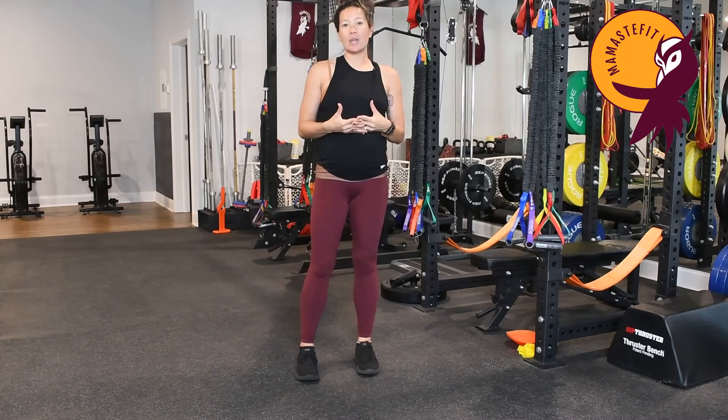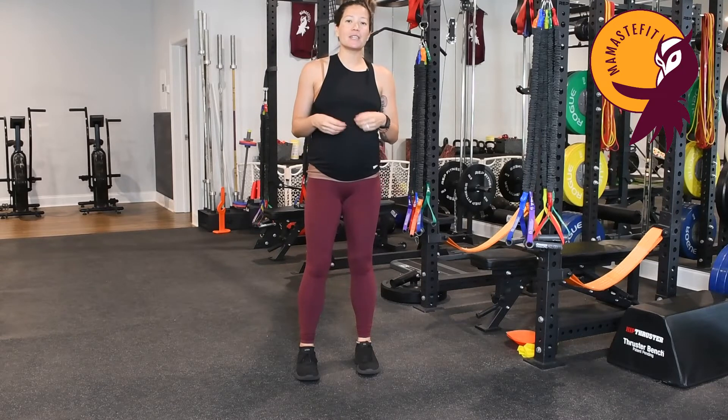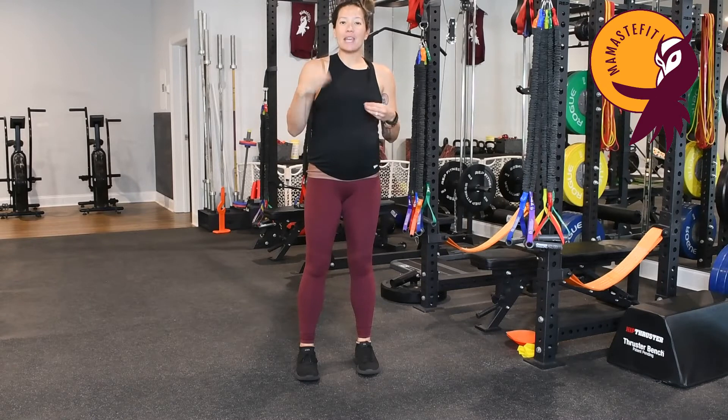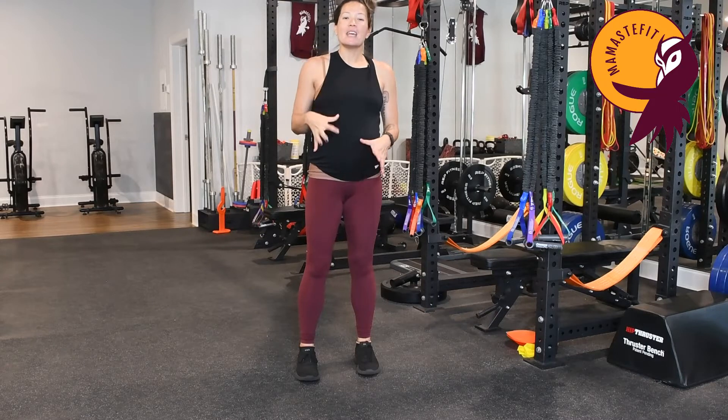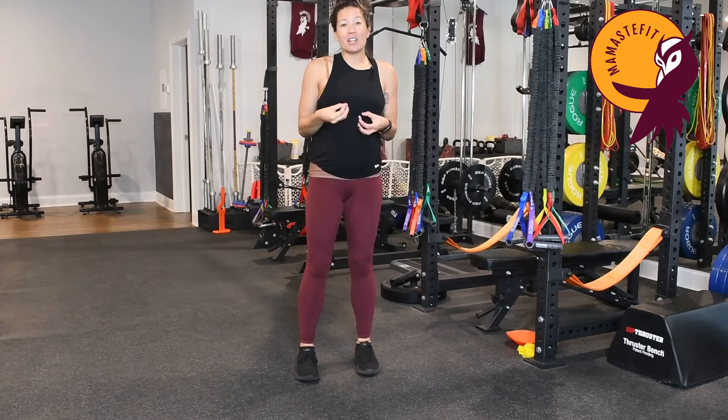One thing we can do during labor to help release tension within our pelvic floor is to focus on the pitch of the noises we make during contractions. If we do really high-pitched noises — like an 'eek' type noise — make that noise and see what happens in your body. You probably kind of lifted up and in, so high-pitched screaming-type noises are going to clench your body and your pelvic floor.